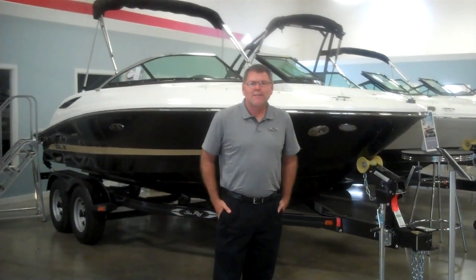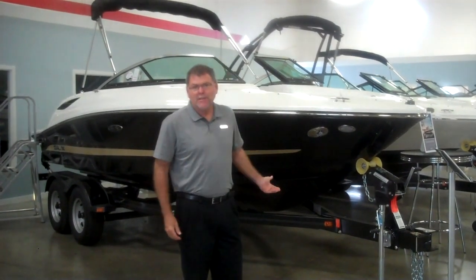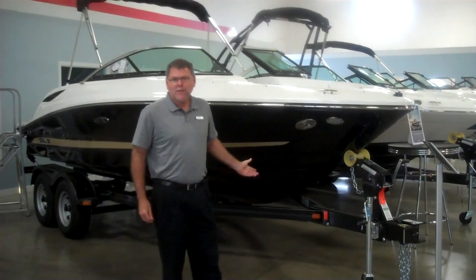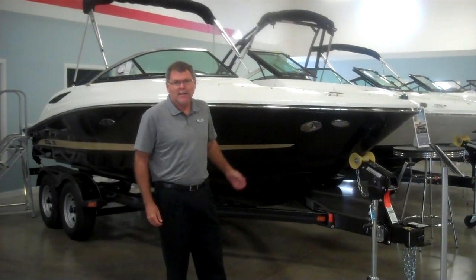My name's Rich. I'm happy to be here today to share the SeaRay 210 SLX with you. The SLX model is the sport and luxury model in the 21-foot size.